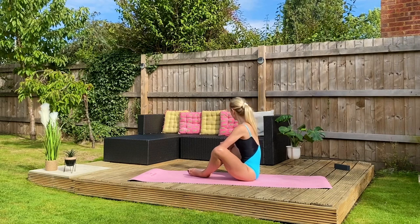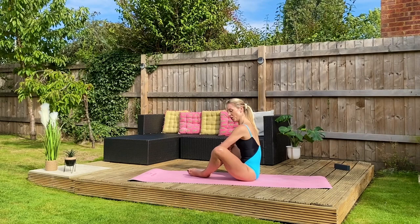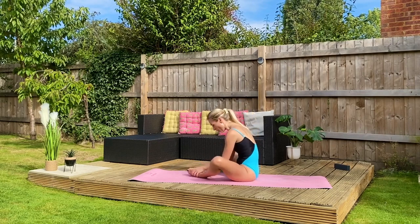Squeeze — knees together, elbows apart. Holding here for a final four: four, three, two, one. And release off.